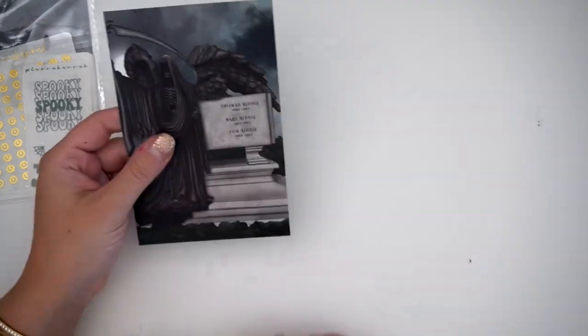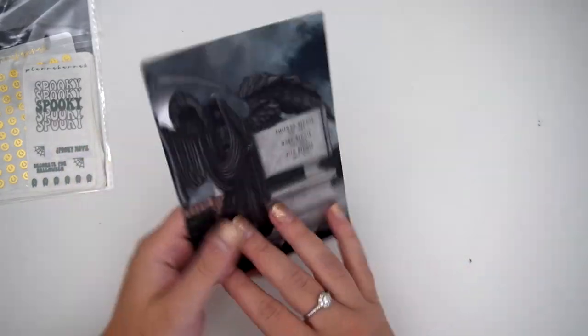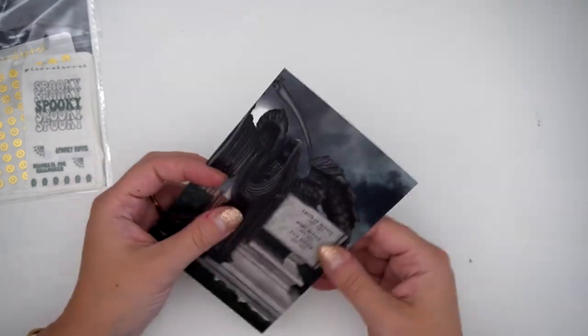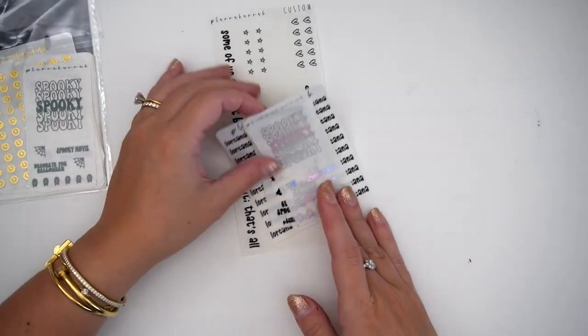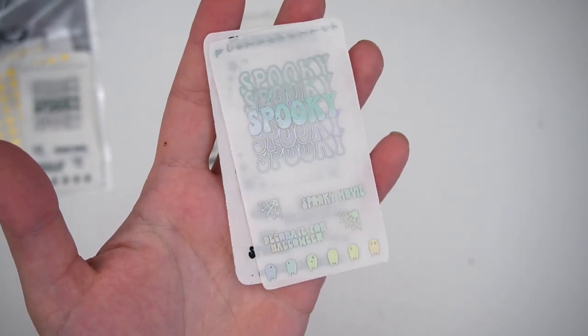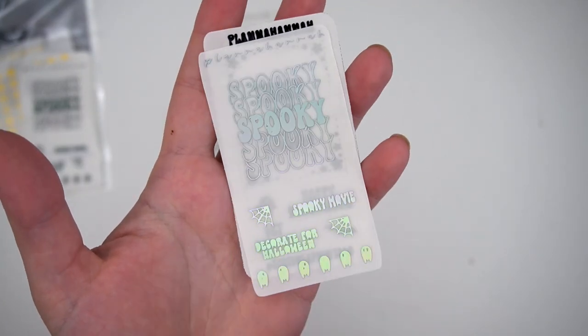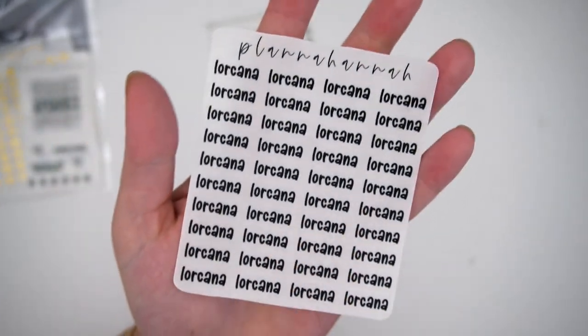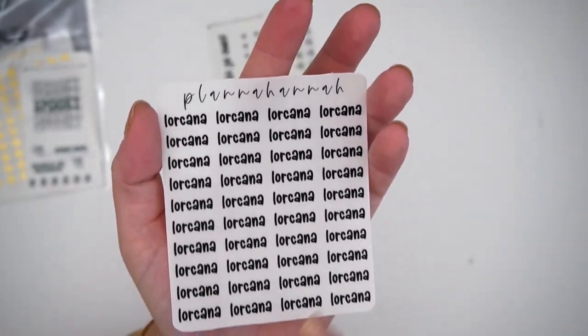First things first, we have the journaling card. This is the Dark Arts art, Andrea the House Elf, and then the freebie — I have my freebie in black foil, and then also this is the all-orders freebie for September/August. So this is no longer the freebie I don't think — this is the spooky freebie in hollow.